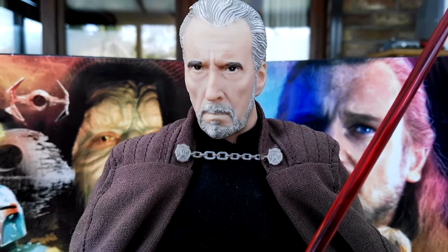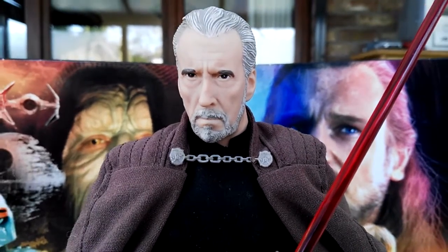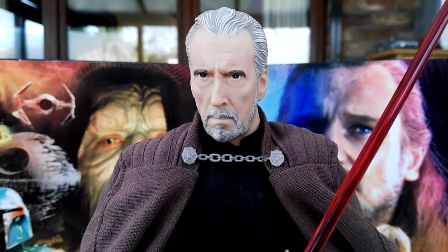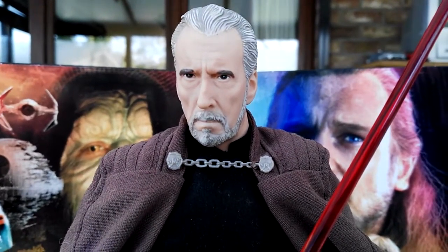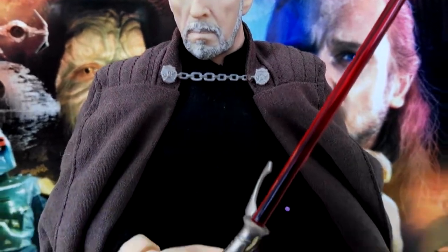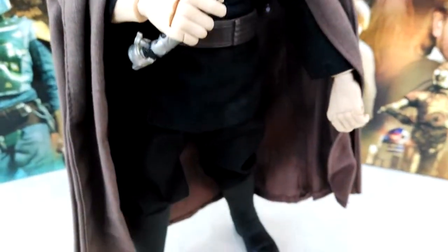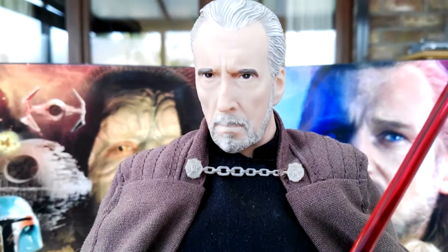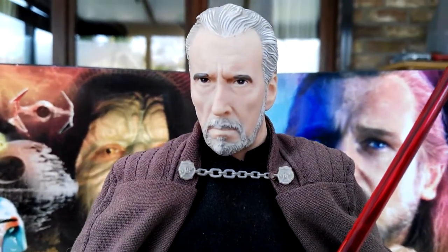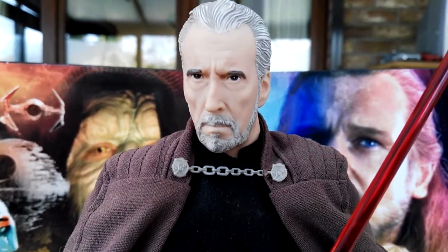Some of the best are Jango Fett with all the armor pieces, and the second one is Count Dooku right in front of you. As you can see this is a beautiful looking figure — I'm super happy with this figure, it is amazing. You can tell right off the bat it's a great looking head sculpt and I'm such a big fan of this figure.